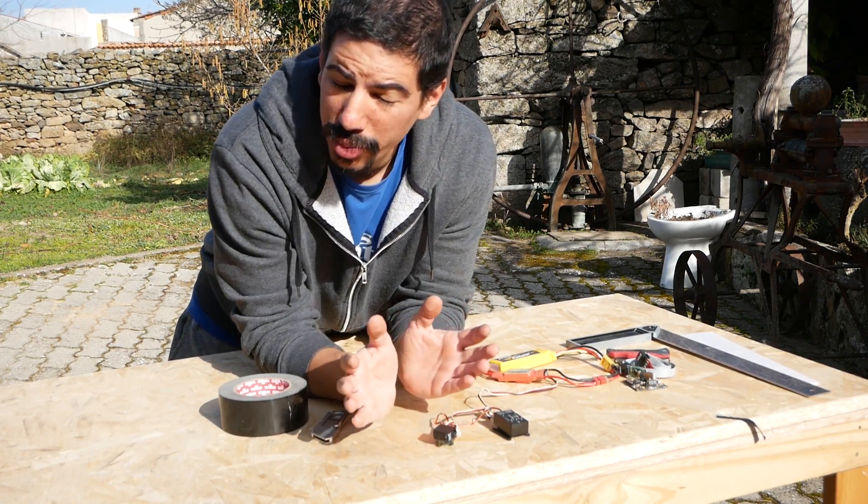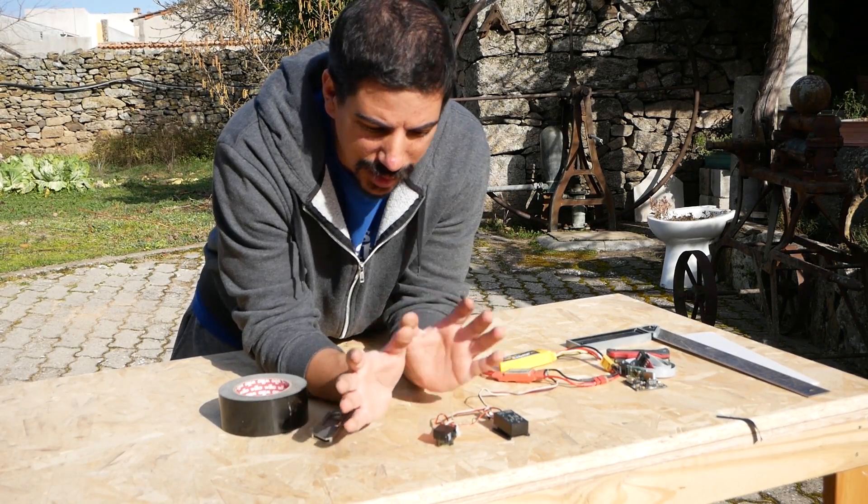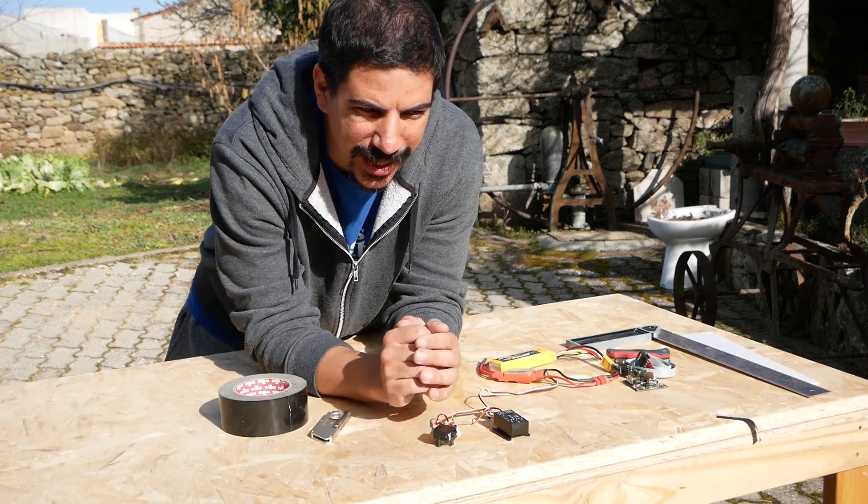Now that I know the electronics will probably work, I need to build a body for it and try to figure out the weight.